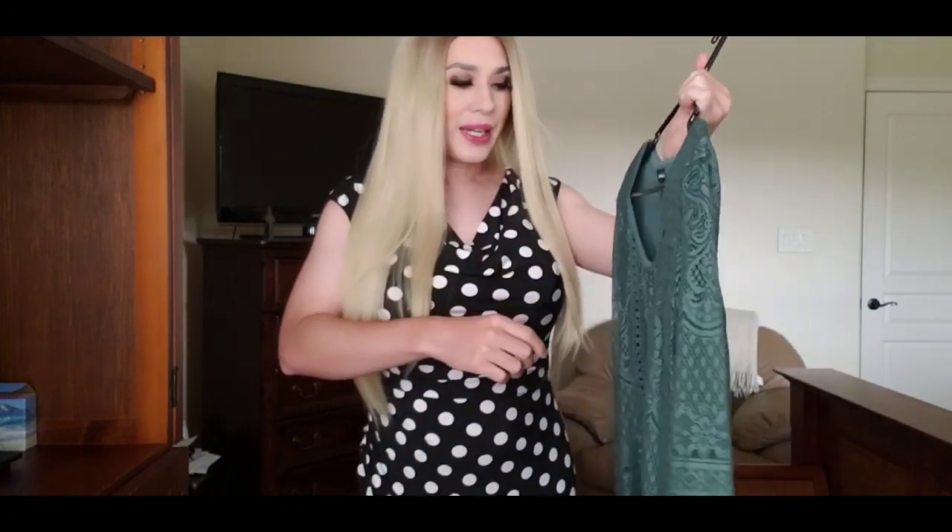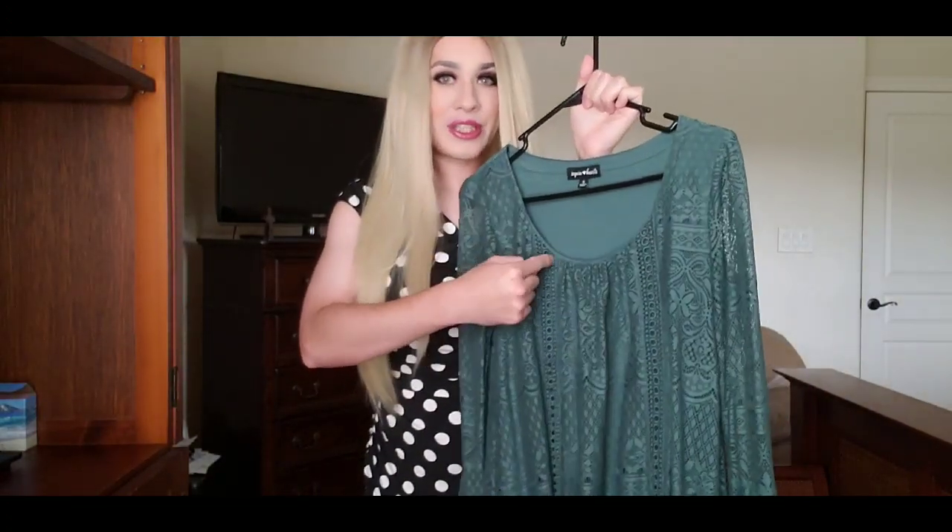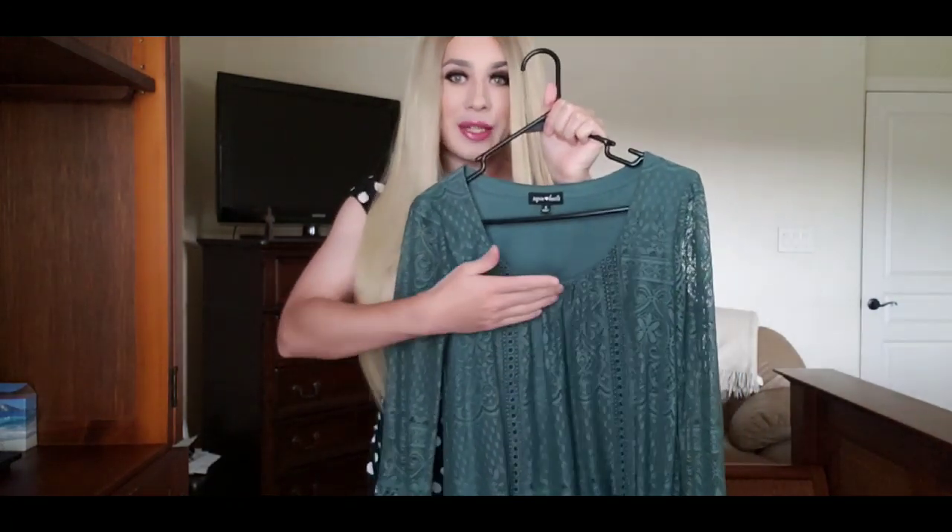Things to avoid when wearing large breast forms: avoid tops and dresses that bunch up along the chest. Avoid things with a very high collar — turtlenecks or cardigans that button all the way up. Avoid tops that are extremely loose, because a large chest will make the top hang straight, giving you no curves and making you look disproportionate. Also avoid spaghetti straps — thick straps go much better with the width and size of large breast forms.